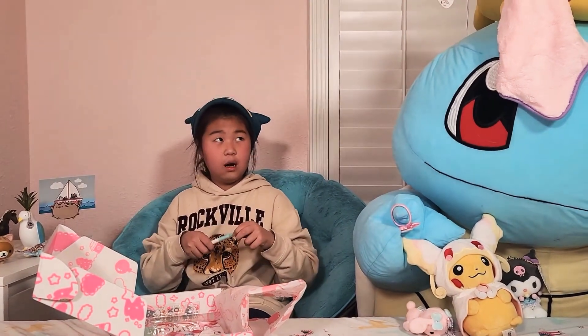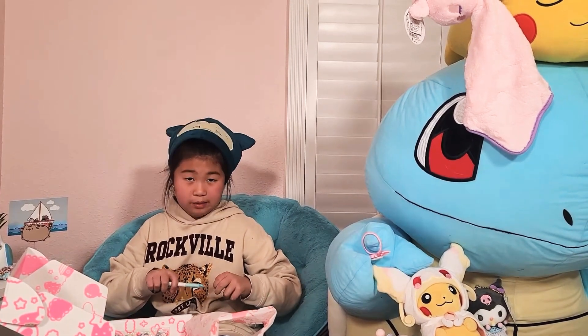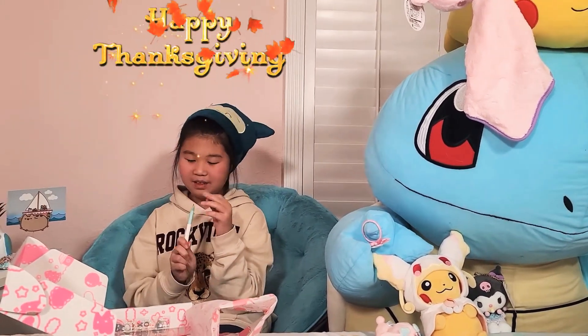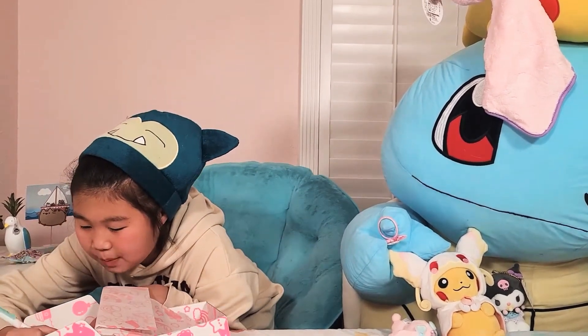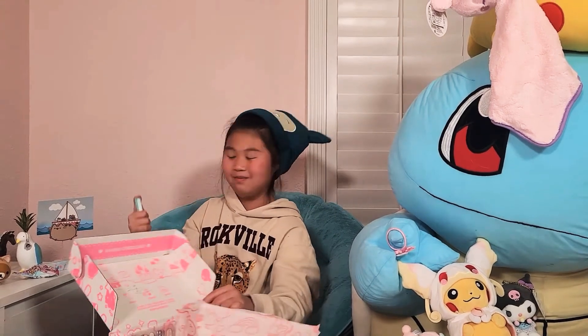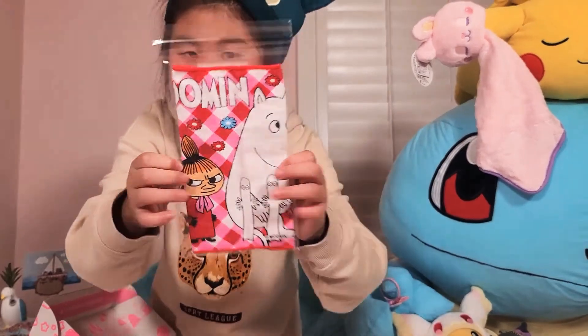Also, tomorrow is Thanksgiving. This might not come out on the day we're filming this, but tomorrow is Thanksgiving — so for everyone watching, happy Thanksgiving! It's a pen — oh, that's nice. It's a black pen but you get a very fine ink.